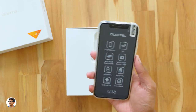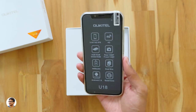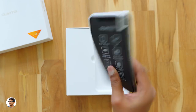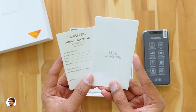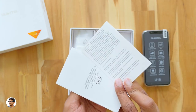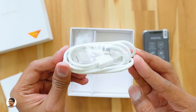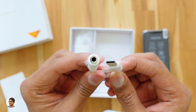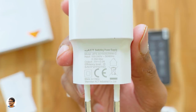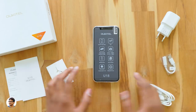Here it is — the Oukitel U18. I've got the black color model. It looks a bit thick, maybe that's because of the case. In the box, you get a user manual and a warranty card. There's also a SIM ejection tool, a USB Type-C cable, a Type-C to 3.5mm headphone adapter (since there's no headphone socket on this phone), and a 5V 2A power adapter.